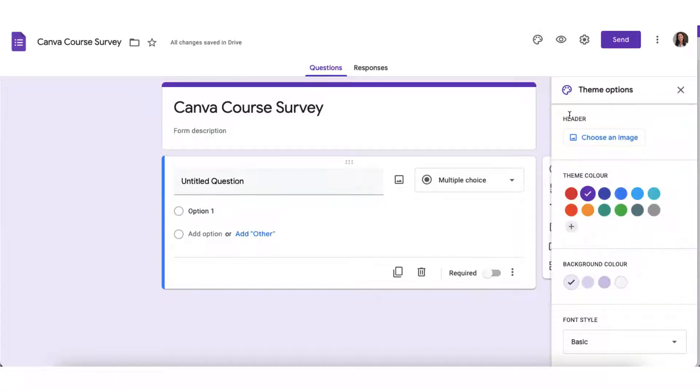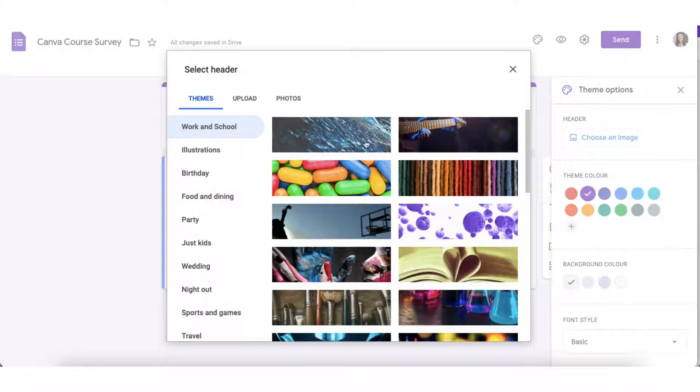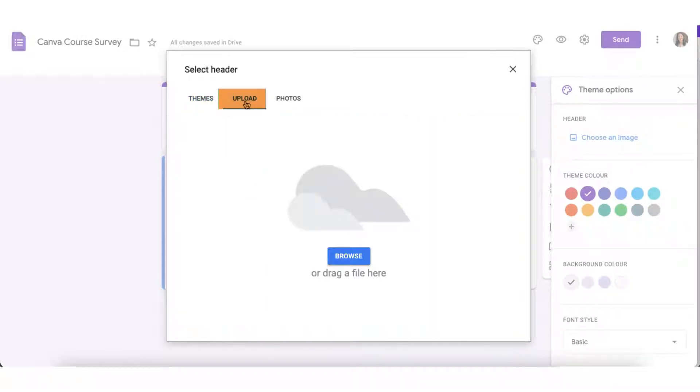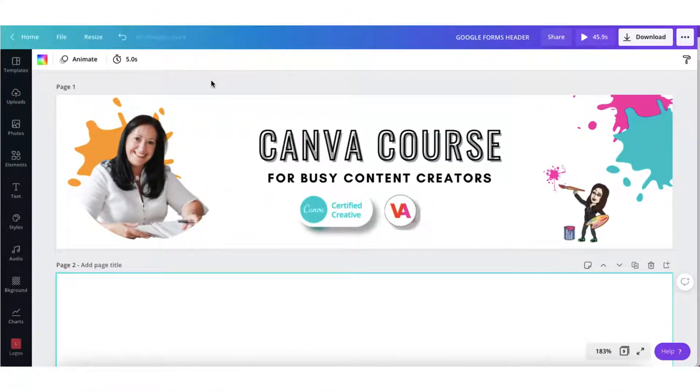Now I'm going to click on this little tiny paint palette icon because I want to start customizing the theme. And now I'm going to add a large header image to the top of my survey, so I'm going to click on Choose an Image. You can choose from a selection of themes which are already formatted, upload your own image, or choose from one of your Google photos. What I want to do is upload my own image, so I'm going to hop over to Canva.